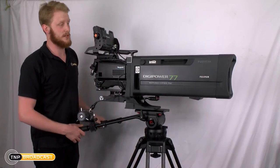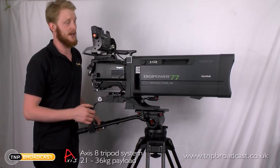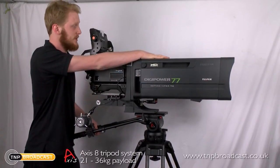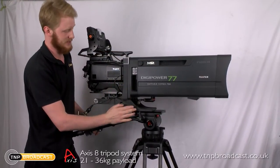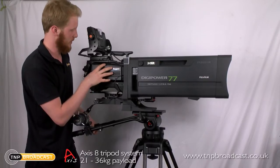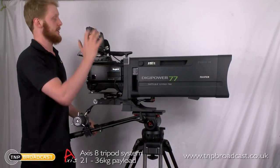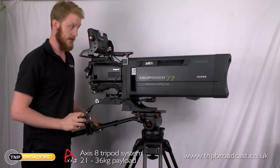Welcome to our demonstration of this tripod system. We have a DigiPower 77 by Fujinon, which is a 22 kilogram lens. This comes with a sled which weighs a couple of kilograms. This is a four and a half kilo Nikigami HDK97A camera, with a viewfinder and a focus remote.